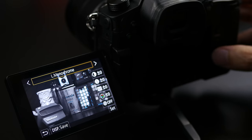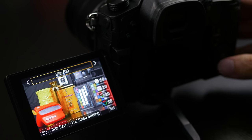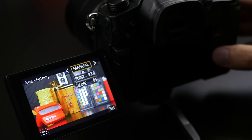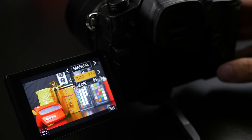The photo style options on the GH5 include a huge range. Standards from the GH4 like standard, portrait, natural and monochrome are all there, plus cine-like V and cine-like D for filmmakers. There's also a new profile called Like 709, which looks very much like the Rec. 709 you might be used to on broadcast cameras. This makes it easy to match your GH5's look with other cameras in your toolset, making the GH5 a great b-roll camera for your studio.